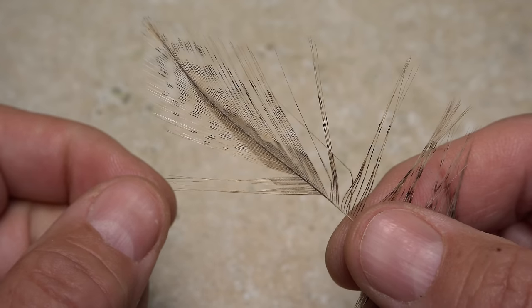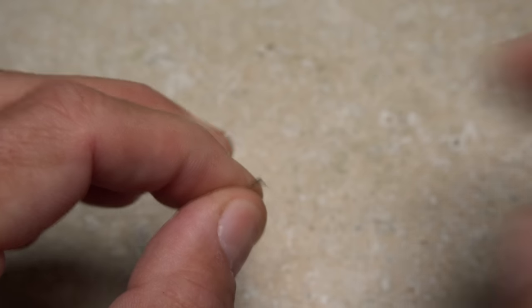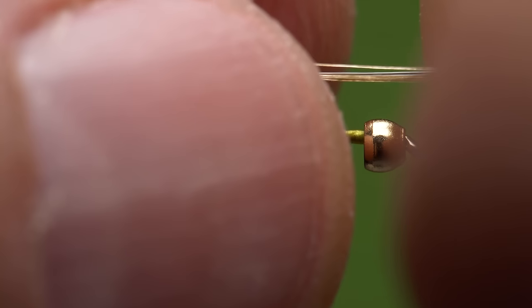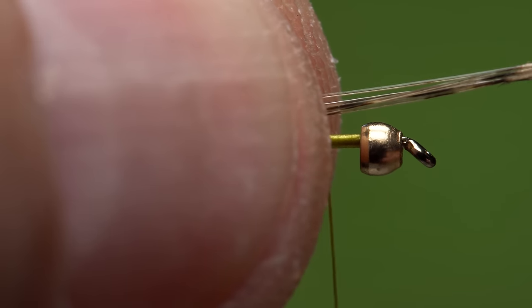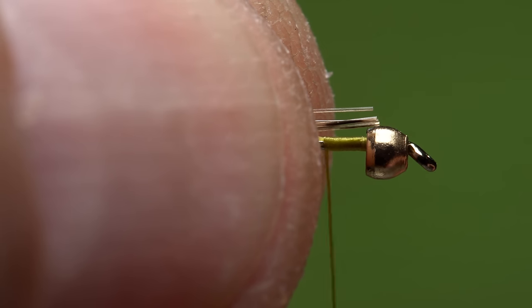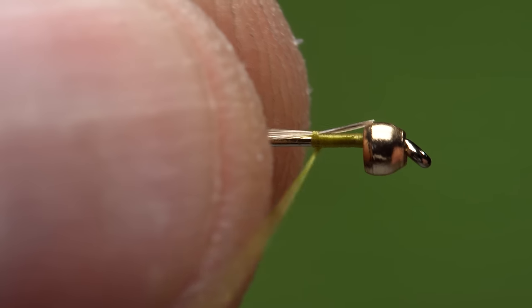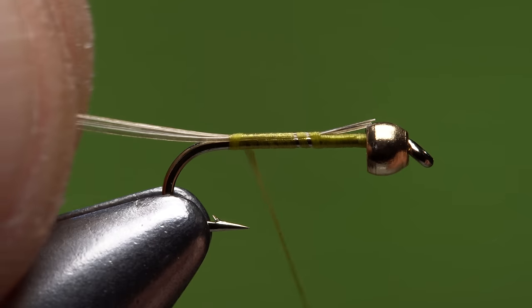For the tail, I pull down six or so Coq de Leon fibers perpendicular to the stem and strip them off, then align the butts to align the tips. Pass the fibers to your right hand with the tips pointing toward the rear of the fly. Measure to form a tail approximately a hook shank in length and transfer that measurement rearward to the start of the hook bend. Using the back edge of the bead as a guide for your scissors, snip the excess butt ends off square. Give your bobbin a counterclockwise spin to uncord and flatten the thread — this will cause it to jump rearward when you take the first wrap, catching the fibers in the process. Continue taking thread wraps to secure the fibers to the top of the hook all the way back to the start of the bend.